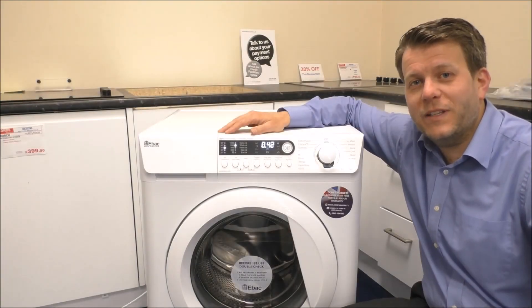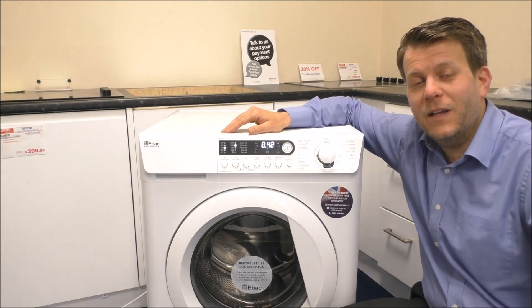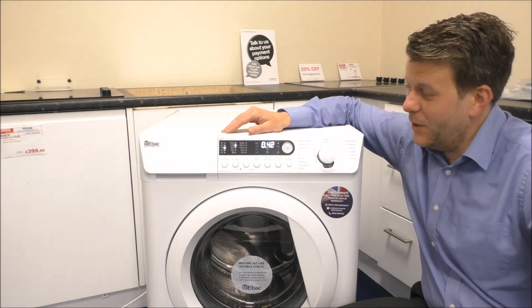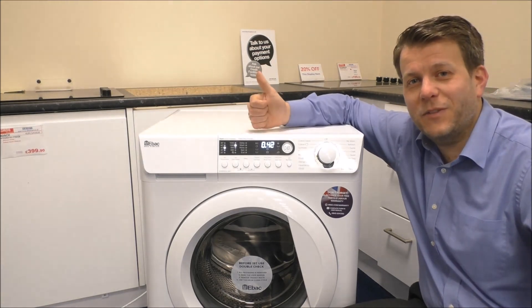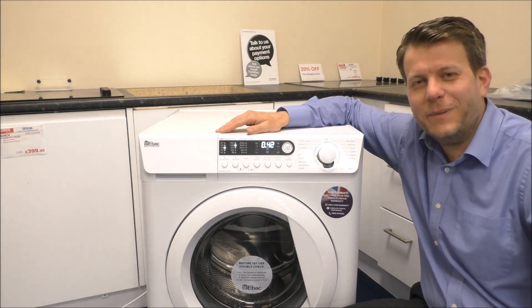If you'd like to purchase one of these machines, visit the link below where I'll be giving you a link to a competitive price. I hope you've enjoyed this quick video on the EBAC washing machine. Please give us a thumbs up, subscribe and leave any comments below. Thanks very much.